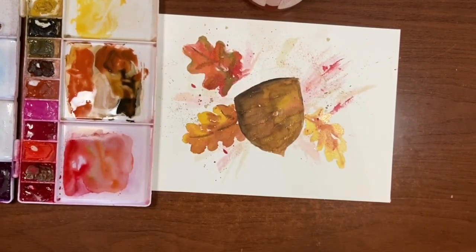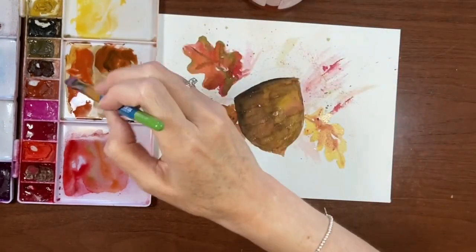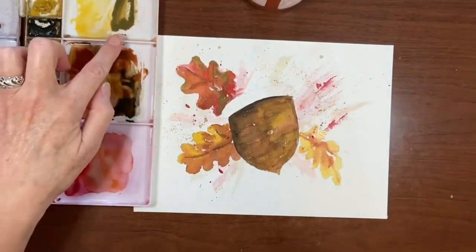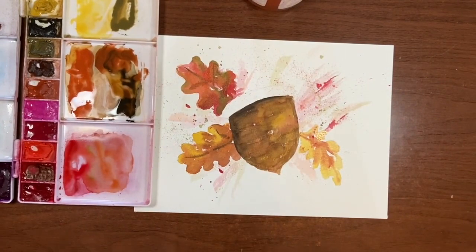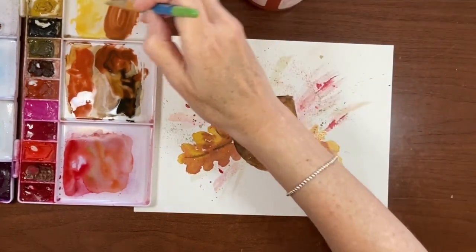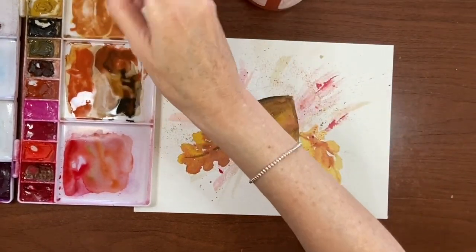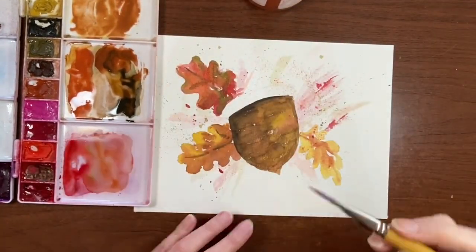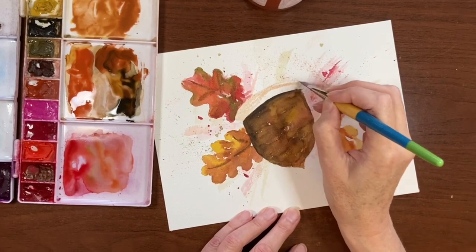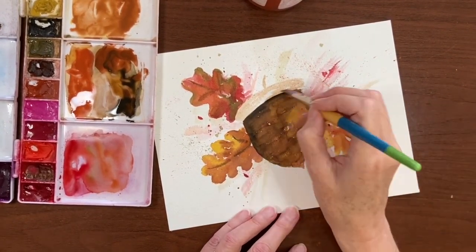Now we're going to go in and do some work on the little cap part. I think I'm going to use my flat shader and I just want a kind of light creamy color — not quite so green as that Raw Umber. So I'm going to add in some of this Light Red Oxide, mix in some yellow because it's gone a little too brown, and take a light wash of that. I'm just taking some of the pigment off my brush and going in with a dry brush, doing those strokes again for our little cap.